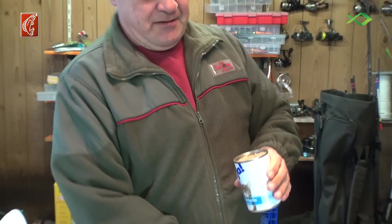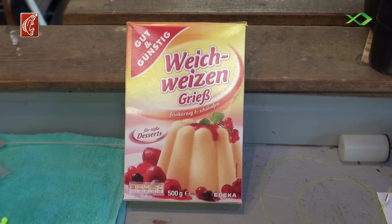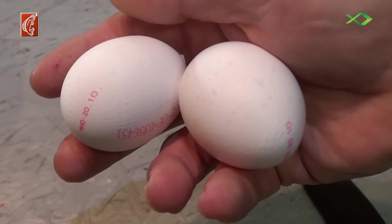For this cake you need a few ingredients, and that is Grießmehl (semolina flour) and 2 eggs.